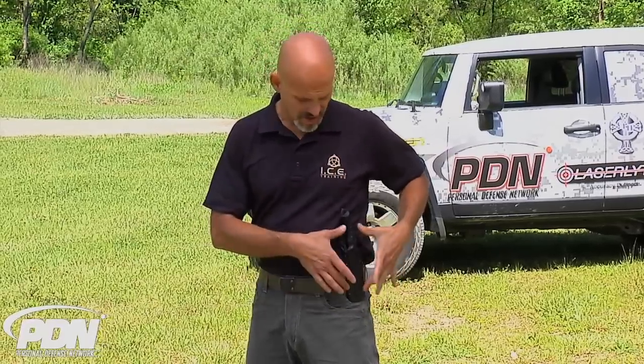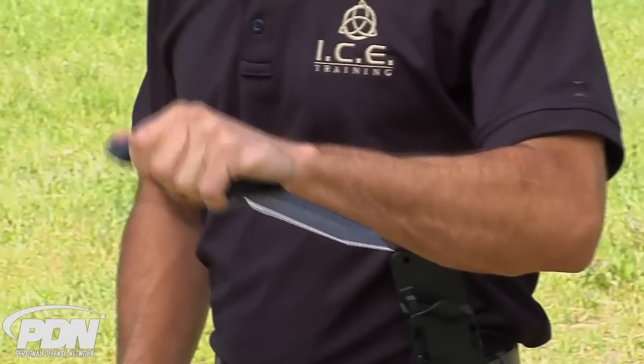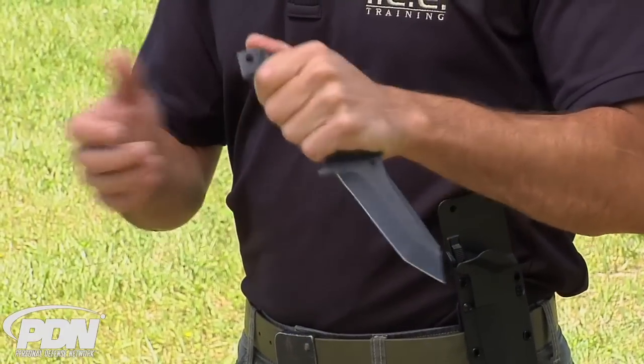Blackhawk makes great knives — they always have. I've been a fan of them; everybody knows I like Blackhawk equipment in general. So when I go looking for something like a large fixed blade or a tactical knife, this is exactly where I'm going to end up. The last feature I want to point out is the large what they call bone crusher pommel.